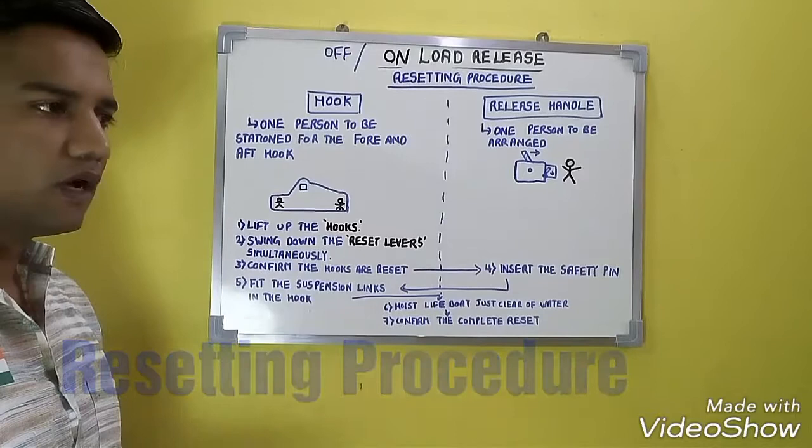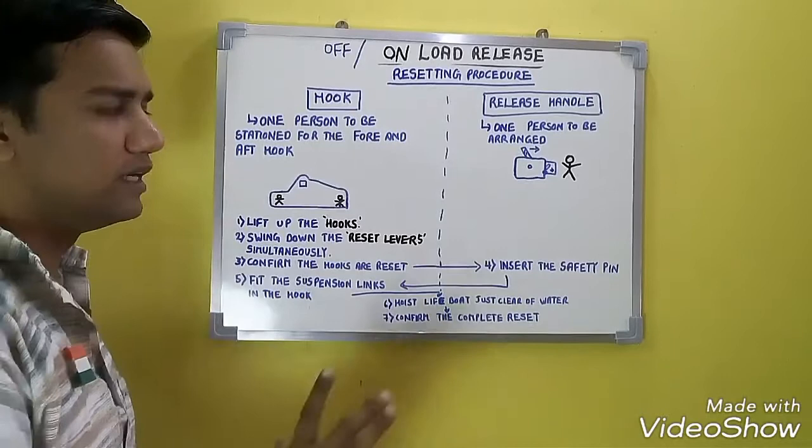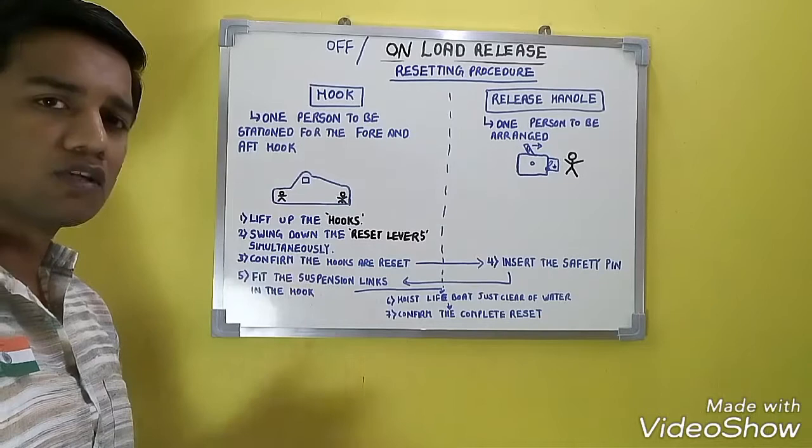The important topic for on and offload release mechanism is the resetting procedure. After the release mechanism is completed, the resetting procedure begins. For the resetting procedure we require 3 persons: 2 persons for the hooks and 1 person for the release handle. One person is stationed at the forward hook and one at the aft hook, with the third arranged at the release handle.